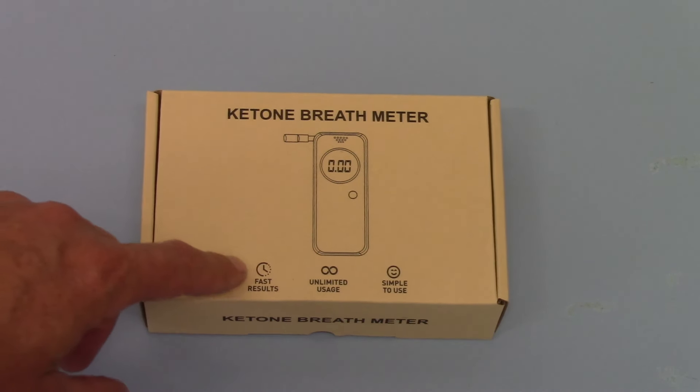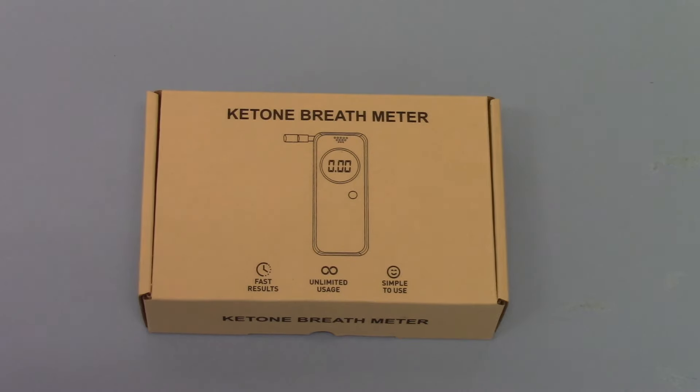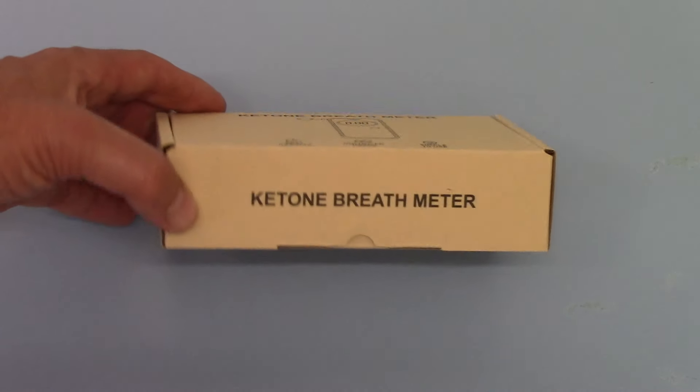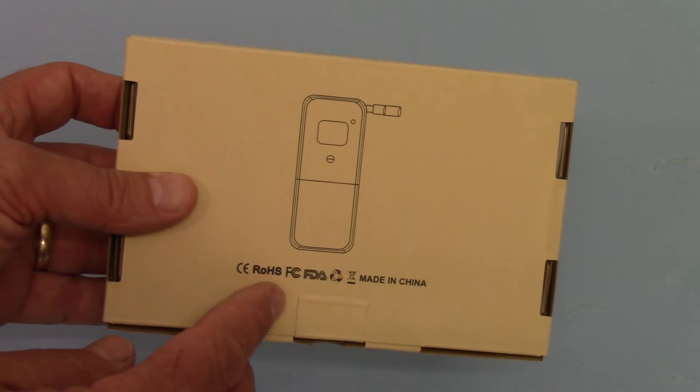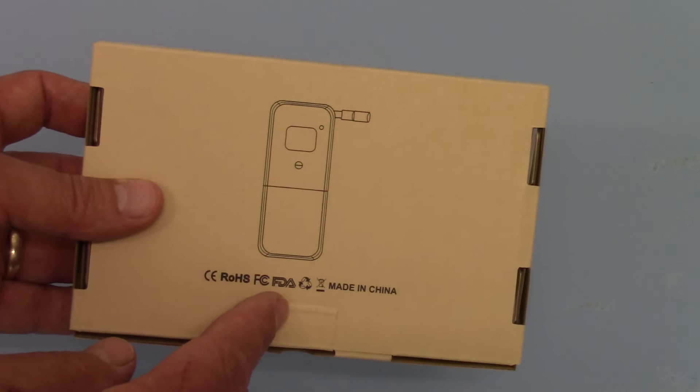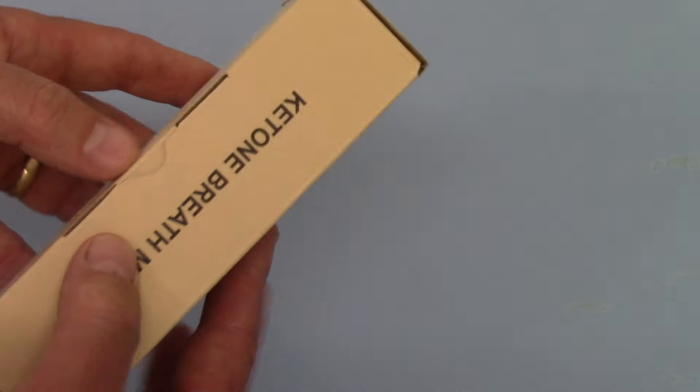The digital meter gives you nice and unlimited fast results, quite simple to use. On the back it shows you the CE, RoHS, and FDA certification that comes with the product.